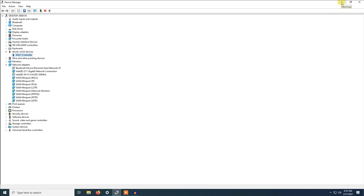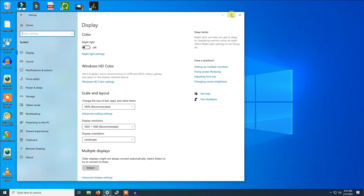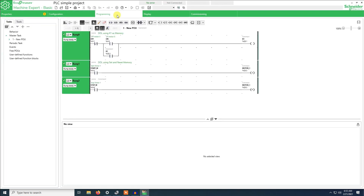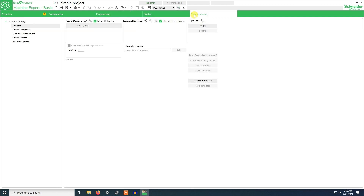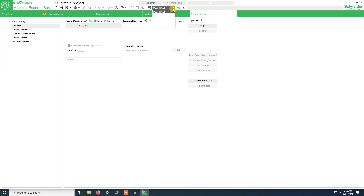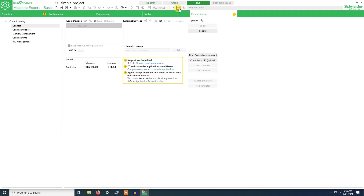We will try to start the communication with the PLC. We will open the simple PLC project that we made in the last video — this is the program with the direct online connection. We go to commissioning and here is the physical connection to the PLC. As you can see it has already recognized that the PLC is connected, showing connection M221 USB.